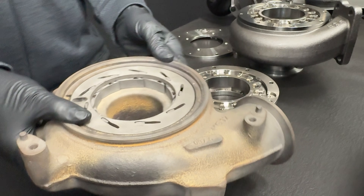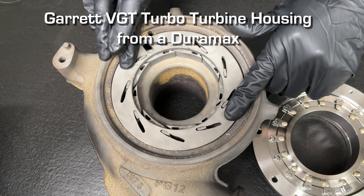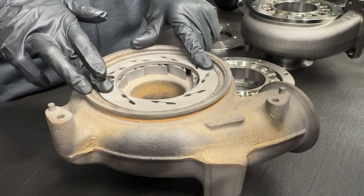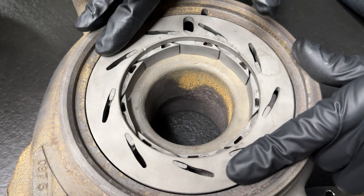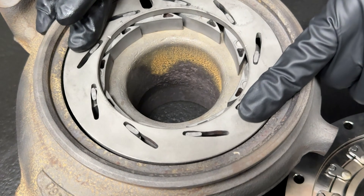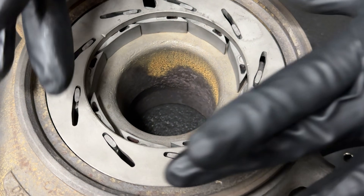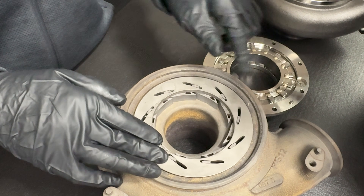If I compare this to the Duramax that uses a Garrett style turbocharger for a VGT, it does guide exhaust and kind of does similar things in how it guides exhaust, but it will not shut as tight as ours. So the exhaust braking will not be as good. And it uses complete wear features — look how sloppy this unison ring is. They have to have it this way because these things expand when they get hot and at a different rate than the housing does.